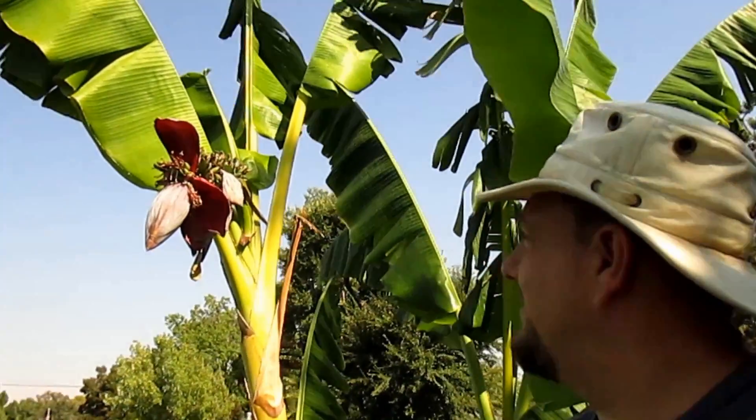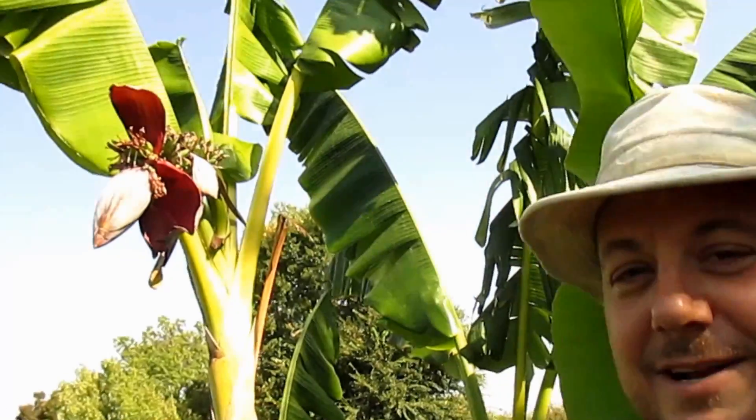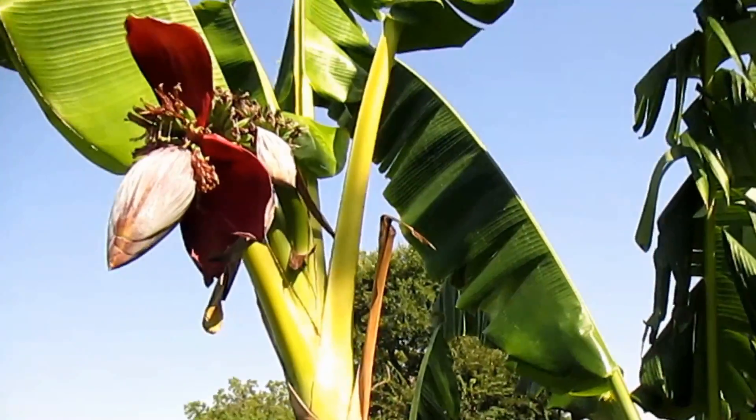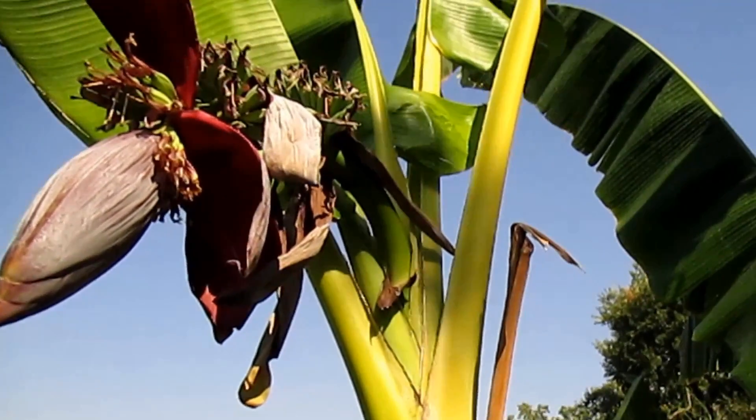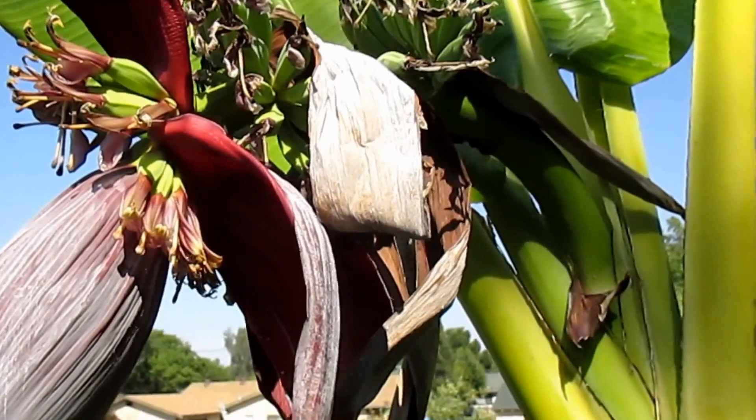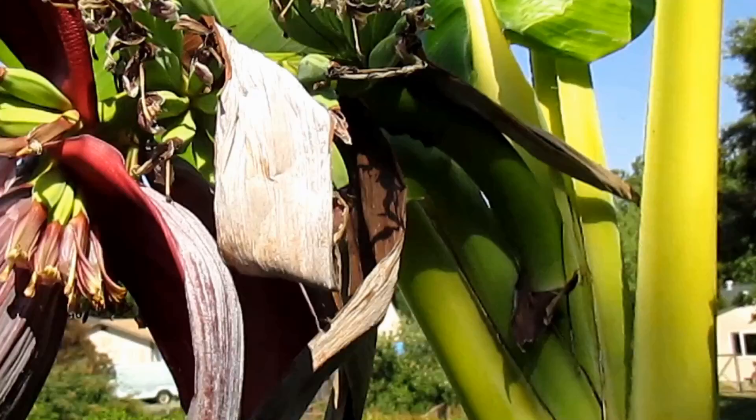Hey, how's it going everybody? Check this out — this banana tree here is starting to produce some bananas, finally. We're here in the Bay Area, California — this is Northern California, zone 9b. I'm standing up on a ladder to get a better shot for you guys.